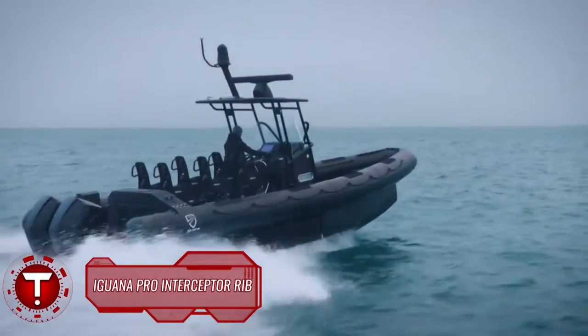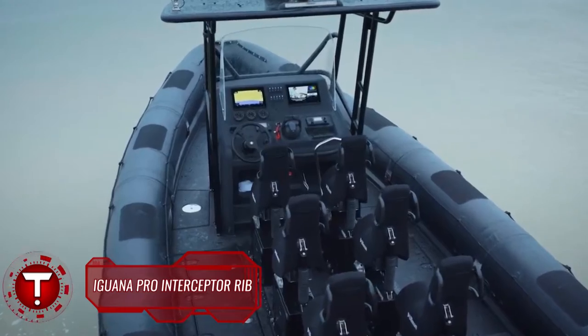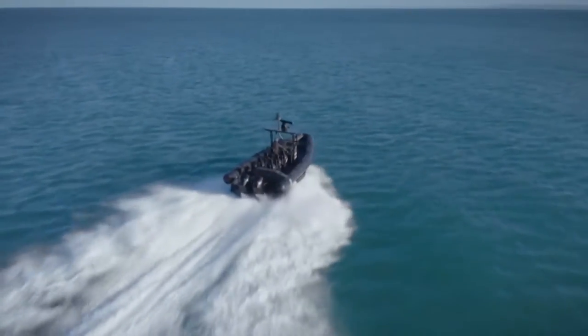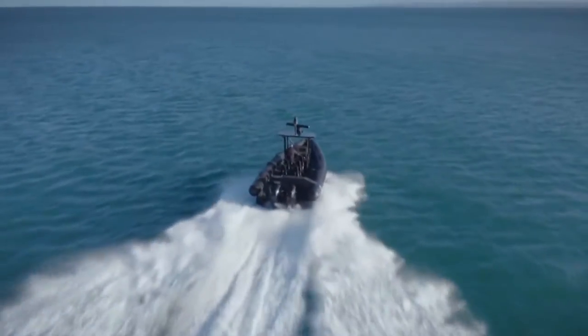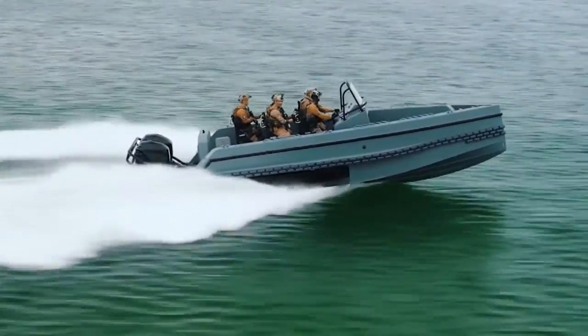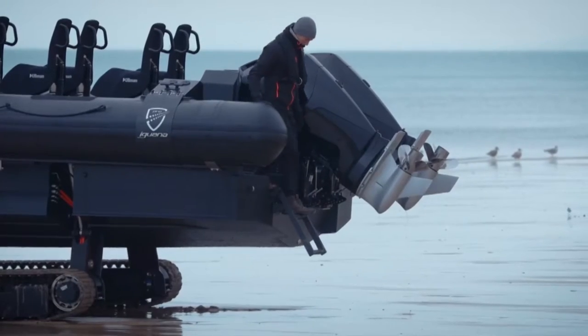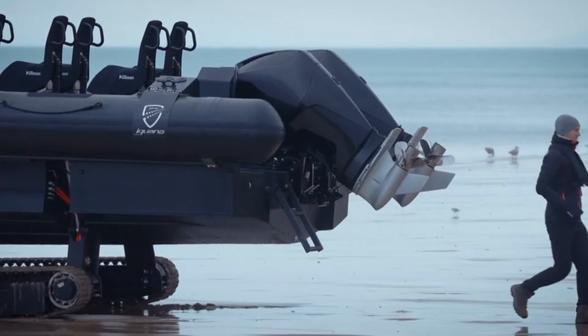Iguana Pro Interceptor RIB. This amphibious model can land anywhere — on soft sand, rocks, and mud. Built primarily as a boat, the Interceptor reaches speeds of 50 knots. The Interceptor is the perfect vessel for law enforcement, defense, homeland security, and surveillance. The Iguana Pro Rider is the latest addition to the Iguana yacht lineup.